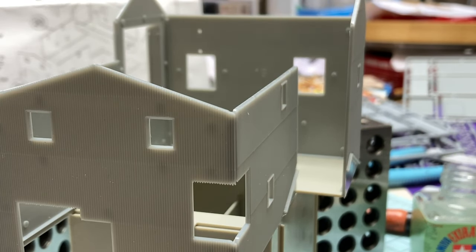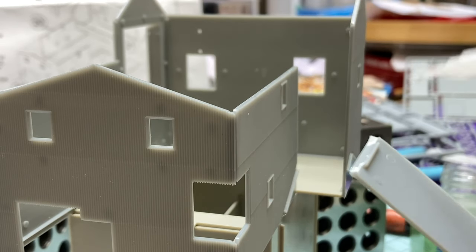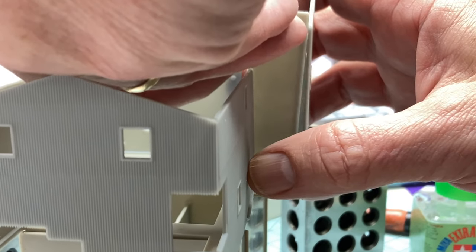For the very last wall, I actually set the building parts in place, not glued up, and slid the front wall down into place.